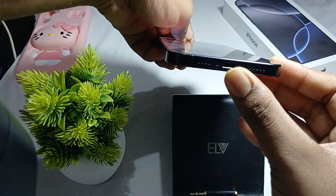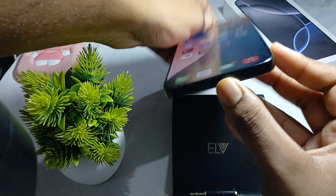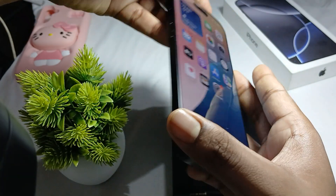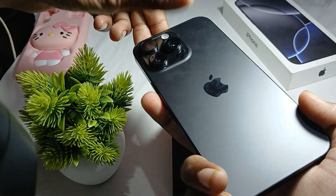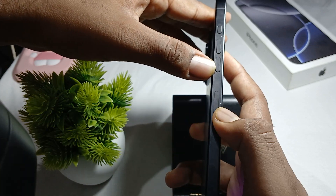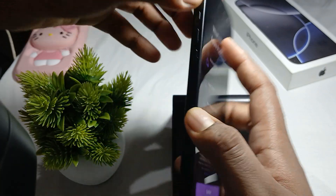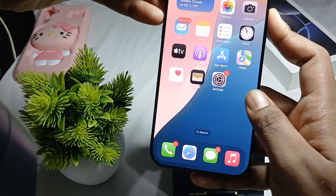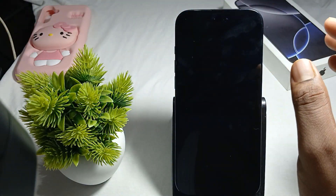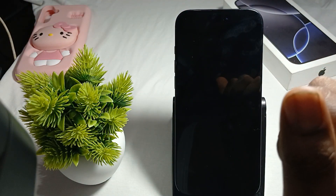Here you can see: these are the speakers, and one is the charging port. Here is the camera, action button, and the power button. On the other side is the volume up slot and the action button. As you can see on the whole iPhone, there is no headphone jack.